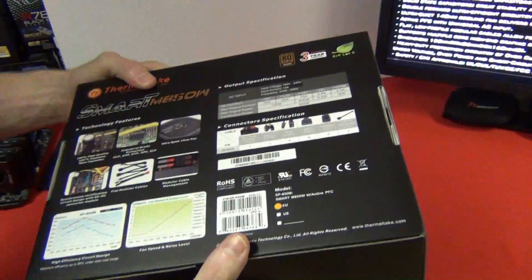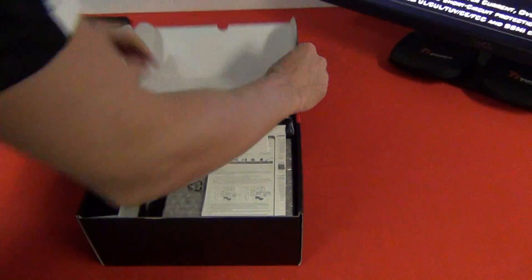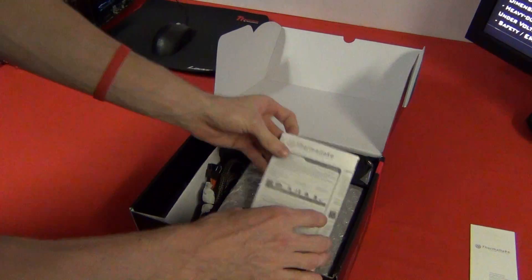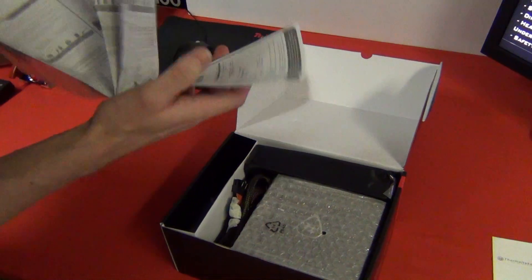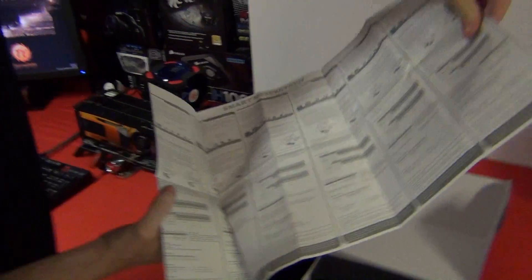That covers the specs on the power supply. Let's open it up and see what's inside. There's a warranty form, and like most Thermaltake products, you get a little brochure that folds out with quick installation instructions.